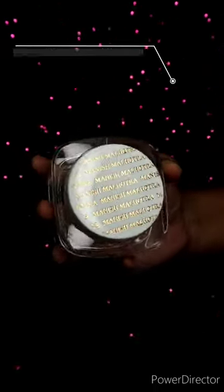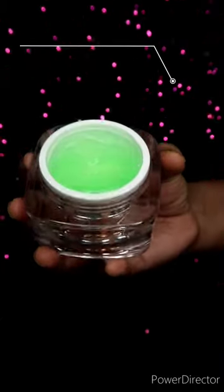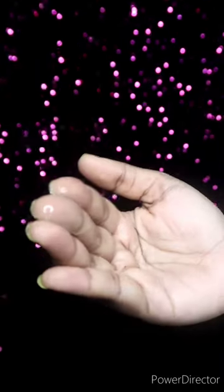This is a 50 grams pack and it is 8.95 rupees. It is a cost-effective product. As you can see, it is a little gel format. First of all, I apply a little water on my face.